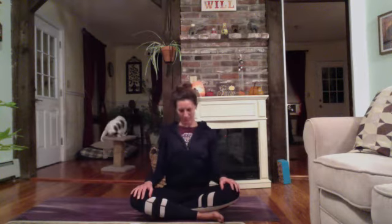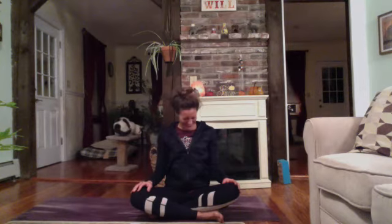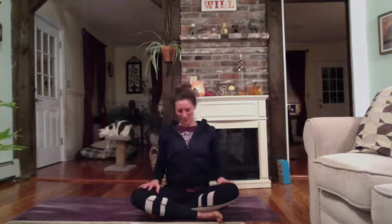Coming back towards center, loosening up those shoulders. Maybe hug them up towards your ears. As you exhale, roll them down the back. And again — inhale, hug the shoulders up. One more time, inhale, squeeze them up. Exhale, roll them down.